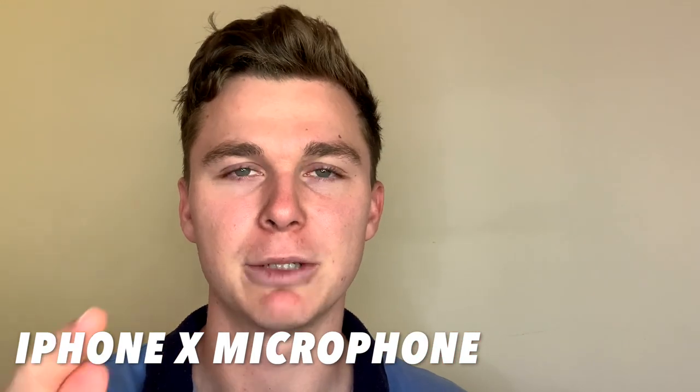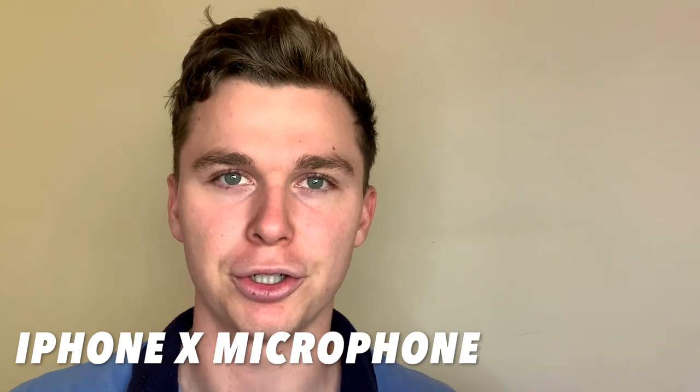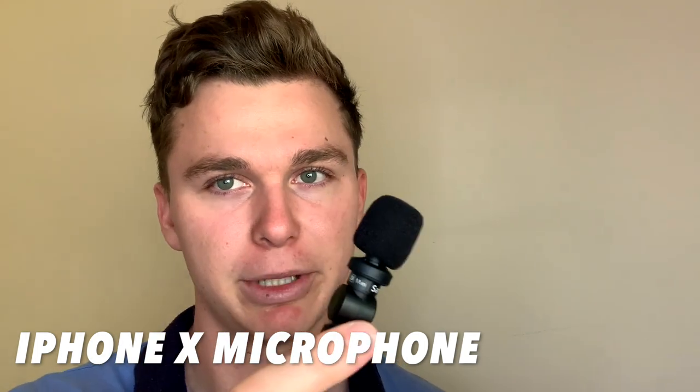What you're hearing now is the microphone from the iPhone X. The next shot you're going to see is the audio with the D-Mini.